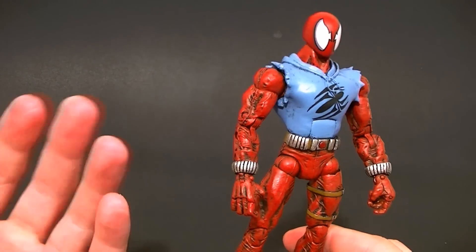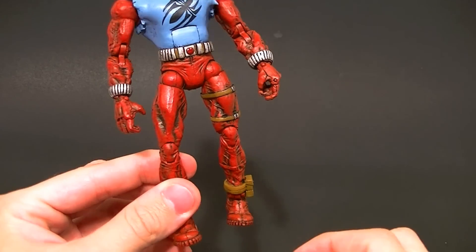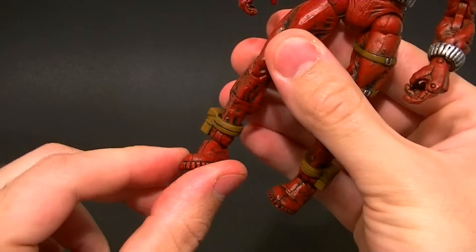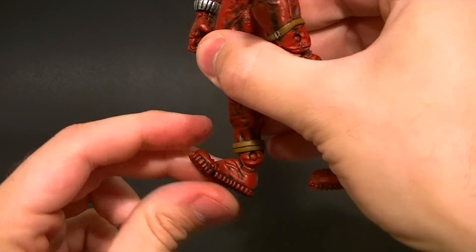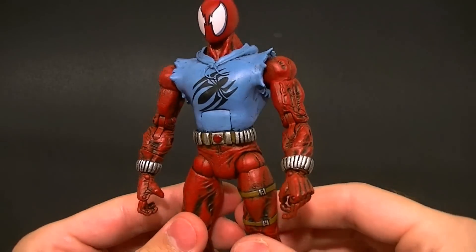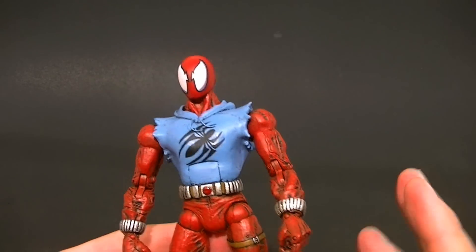Speaking of posability, the Face Off Daredevil body — though a little wrinkly for most people's taste — is great for posability. The ankles have loads of articulation, the rockers are great, the whole ankle is just a really great joint. The hips are great too, there's a huge range of motion there. Really not too much to complain about.